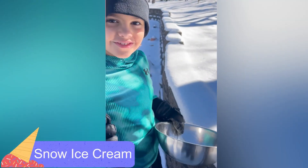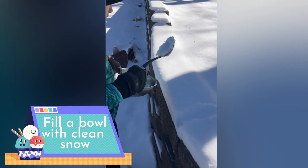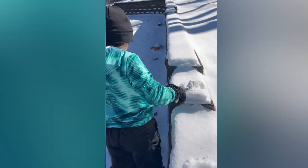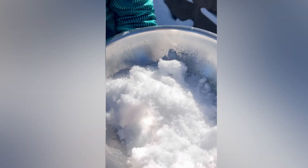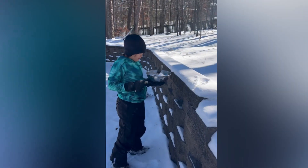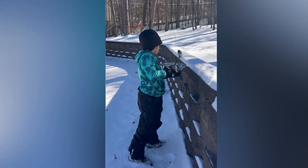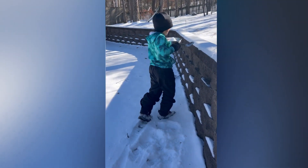We're going to make snow ice cream! We're getting very clean snow — just get the top layer. How does it look? Looking clean! Okay, get more. I'm going to get one more scoop. Is that enough? One more — is that good? Get a little bit more, yeah, because it will melt a little.